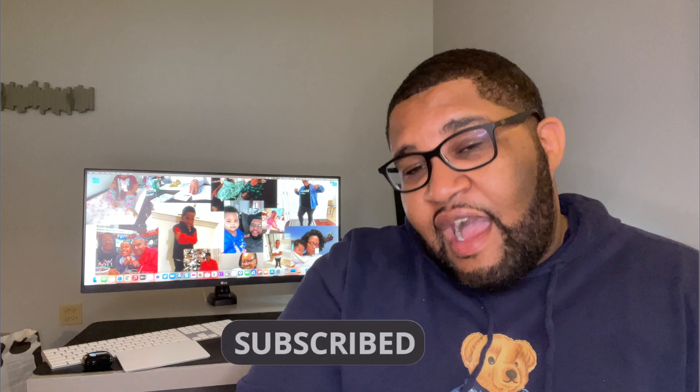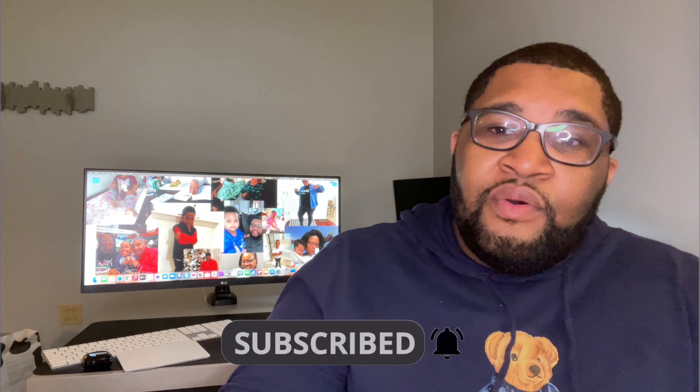If you found this helpful, please do me a favor: hit that like button, subscribe, and please share with other people that have an iPhone and Apple Watch combo. Having to take your mask off while you're in the store trying to check your phone can be so cumbersome. Until next time.